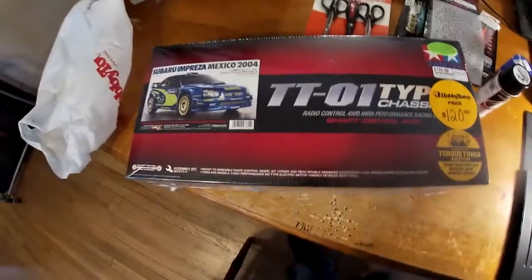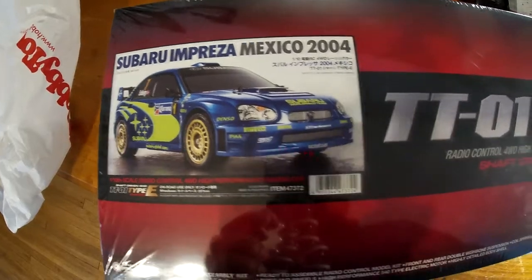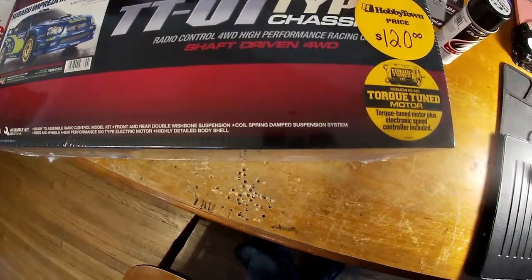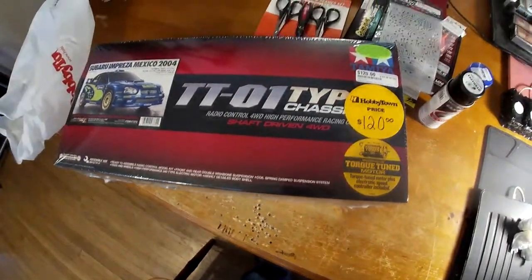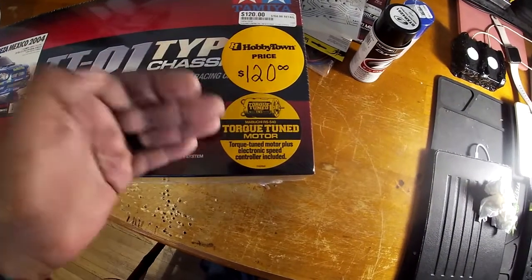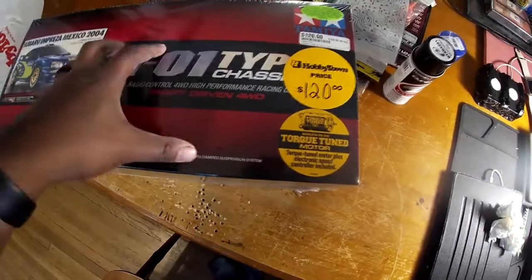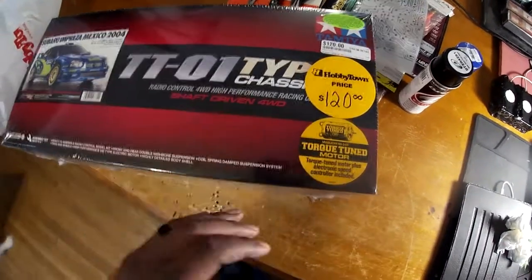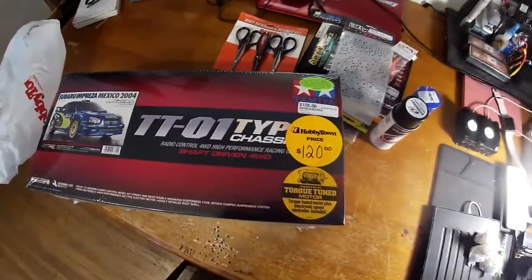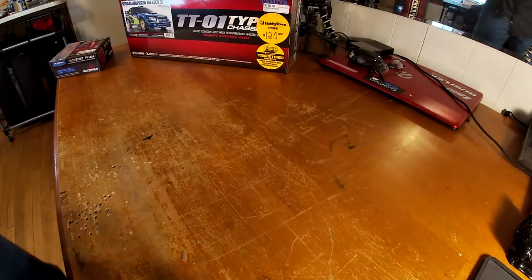All right everybody, let's go on into this beautiful Subaru TT01 type chassis. About $120 around my budget — comes with a motor, comes with an ESC, perfect. I don't have to spend that much money on it. It is a build kit, so I will have some videos coming — just wanted to put that out there for you guys, stay tuned for more.